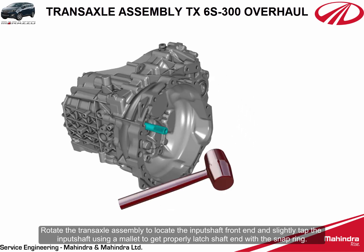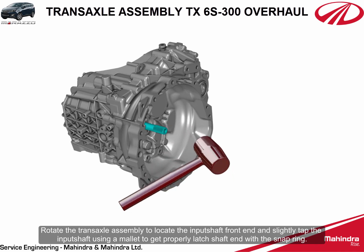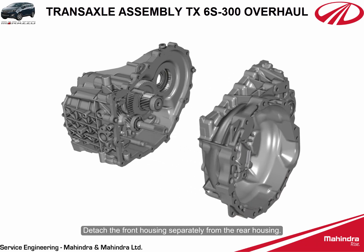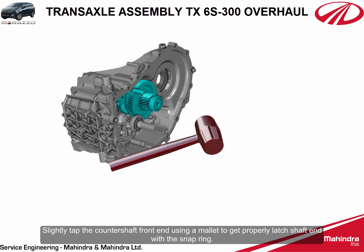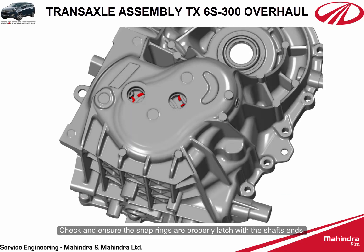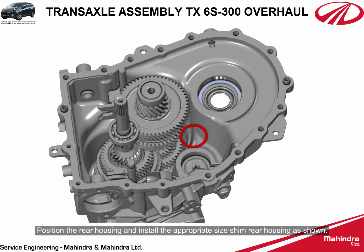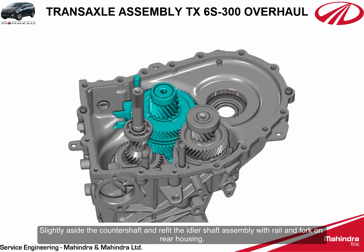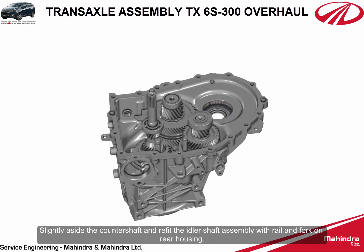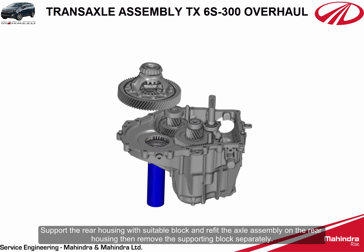Rotate the transaxle assembly to locate the input shaft front end and slightly tap the input shaft using a mallet to get the shaft end to properly latch with the snap ring. Detach the front housing separately from the rear housing. Slightly tap the counter shaft front end using a mallet to get the shaft end to properly latch with the snap ring. Check and ensure the snap rings are properly latched with the shaft ends. Position the rear housing and install the appropriate size shim on the rear housing. Slightly move aside the counter shaft and refit the idler shaft assembly with rail and fork on the rear housing.